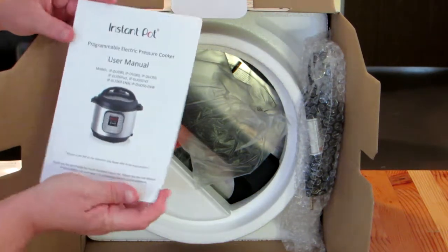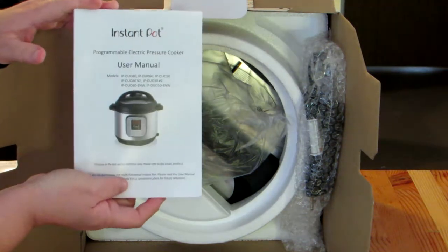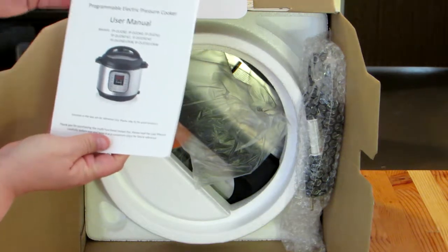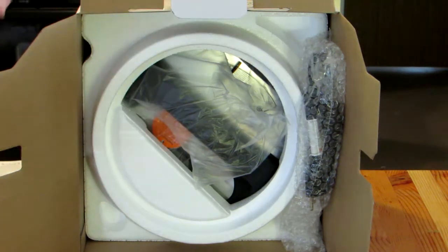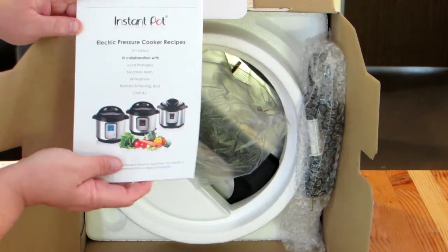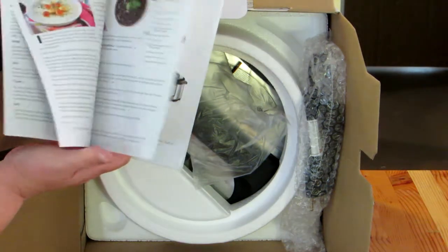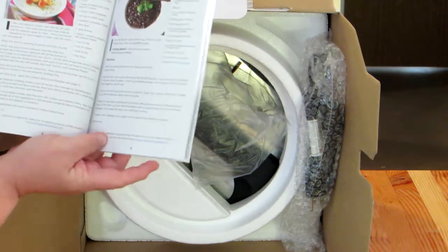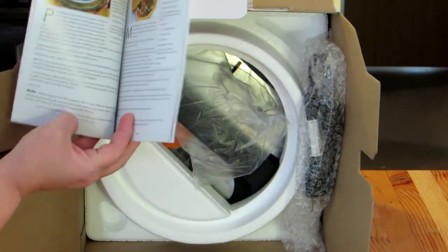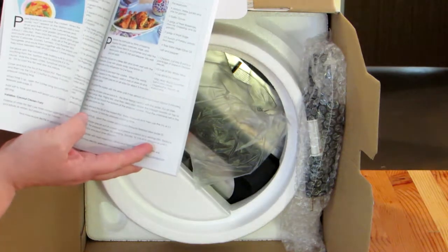There is the user manual, also in several different languages, which is pretty standard here in the United States now. It gives you the model numbers that the manual covers. And the last thing that was in there, which I'm really excited about, is the electric pressure cooker recipes, second edition. It looks like a lot of soups and beans — there's a cannellini mint salad, some lamb recipes. It would be nice to try some of those recipes out.